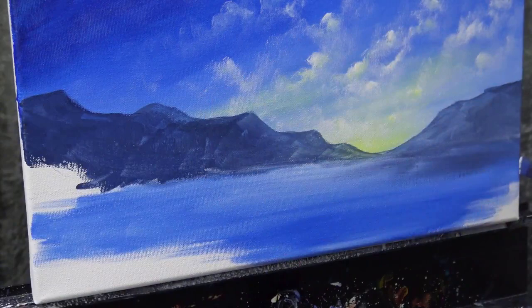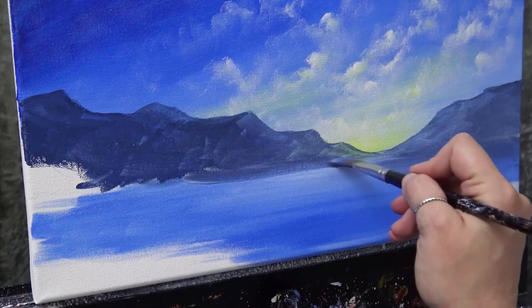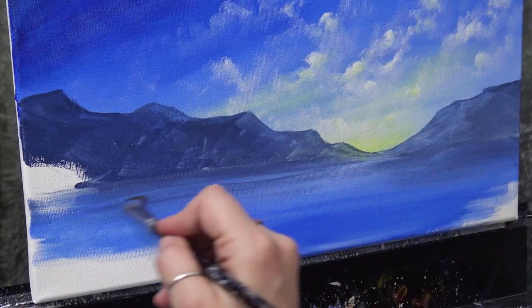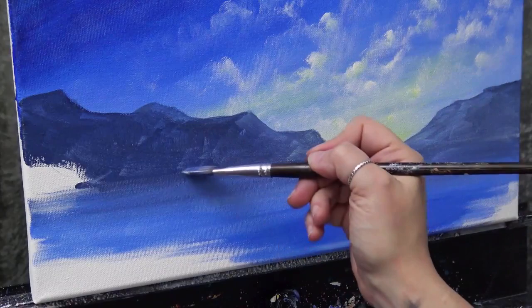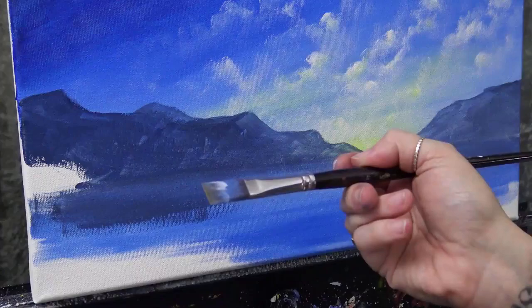Let's do the reflection on the other side too — tiny bit of matte medium right at the base of the mountain. Use the edge of the brush to get rid of hard lines. Notice I don't worry about right here in the center — we're going to have the reflection of our light there. Just be loose with it. Let's darken this spot just a little bit — some matte medium, smooth it out.